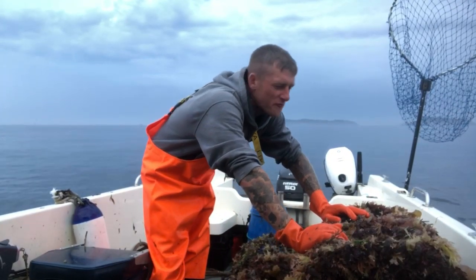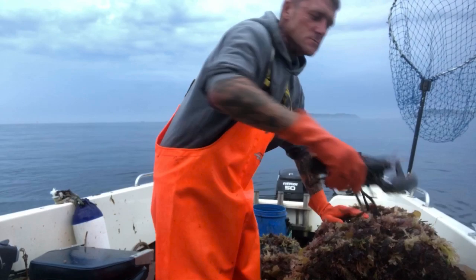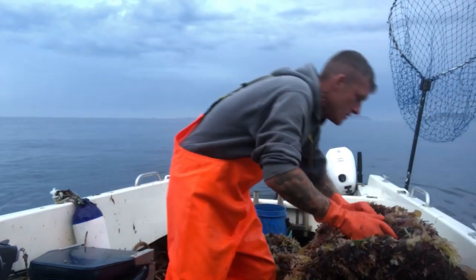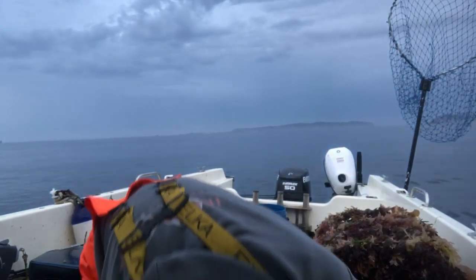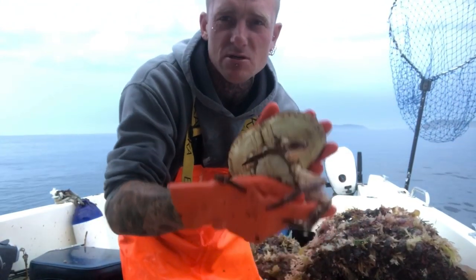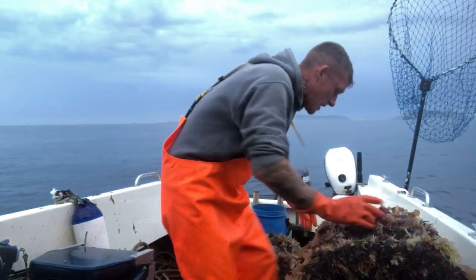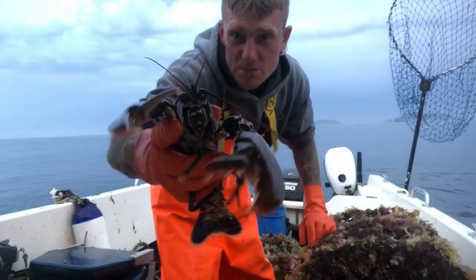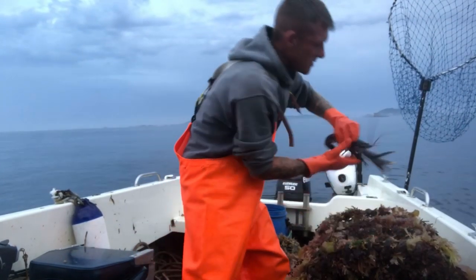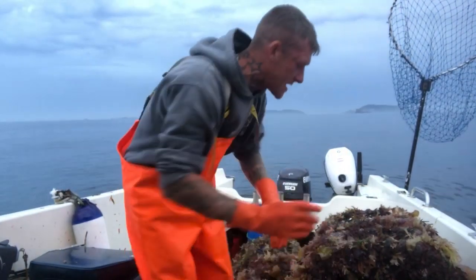So guys, the first string we had absolutely nothing, that's why it's not on record, but the second string couldn't be more different. First pot - look at that, nice lobster there, we've got a few in this one. I've already taken a brown crab out - he had no claws, he's a nice big brown crab but I'll be chucking him back because he's got no claws. So we've got one shanker, one lobster, another lobster, that's number two, and another one. I'll check him for size in a minute - I don't think he's going to be in - but that's three lobsters and a shanker in the first pot.